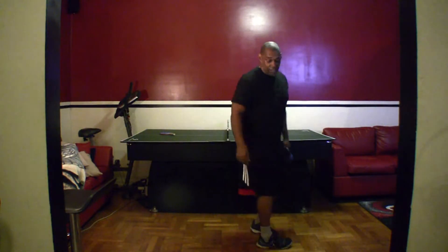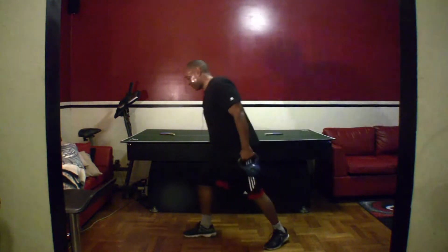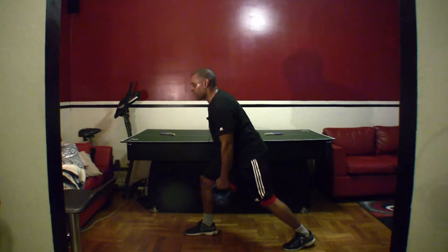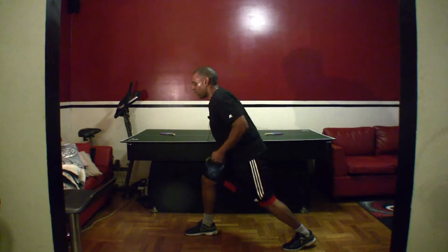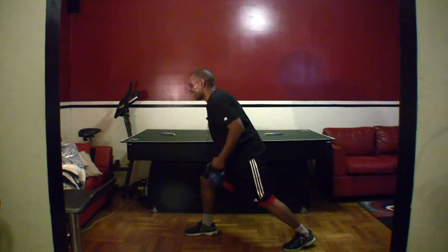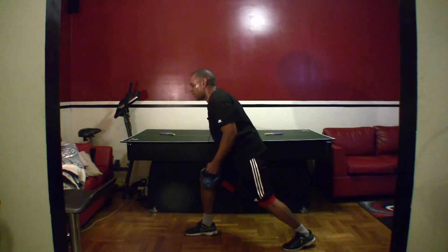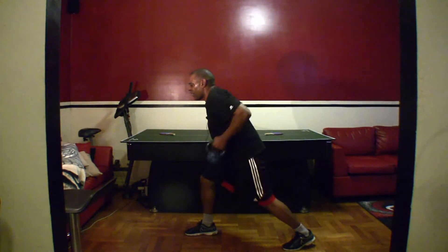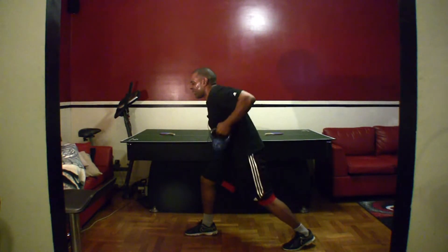Switch — oh, I said I was going to turn around. You ready? Let's go. One, two, three, four, five, six, seven, eight, nine, ten, eleven, twelve, thirteen, fourteen, fifteen. Good.